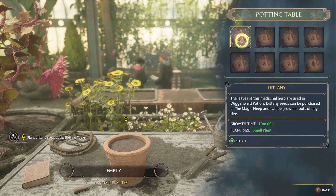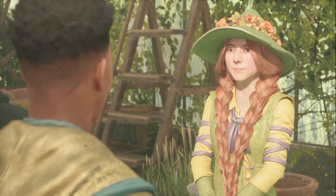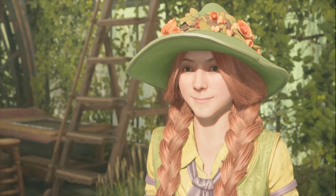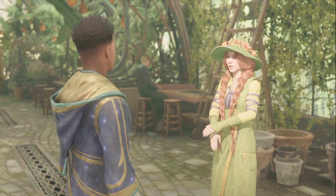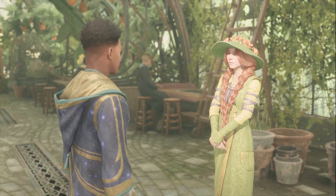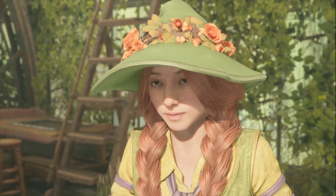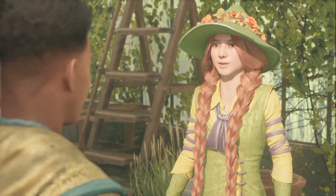Once it can be harvested, your dittany will be ready to use in Wiggenweld Potion. I'll let Professor Sharp tell you about that. Now, what say we branch out and introduce you to a different sort of flora — the Chinese Chomping Cabbage. Some plants are better suited to uses outside of a cauldron. The cabbages get testy without something to chew. Fortunately I have a dummy for them to gnaw on. They're in the other greenhouse, just at the end of the footbridge. Your classmate Mr. Pruitt has kindly offered to accompany you. Mind your fingers — they do bite.